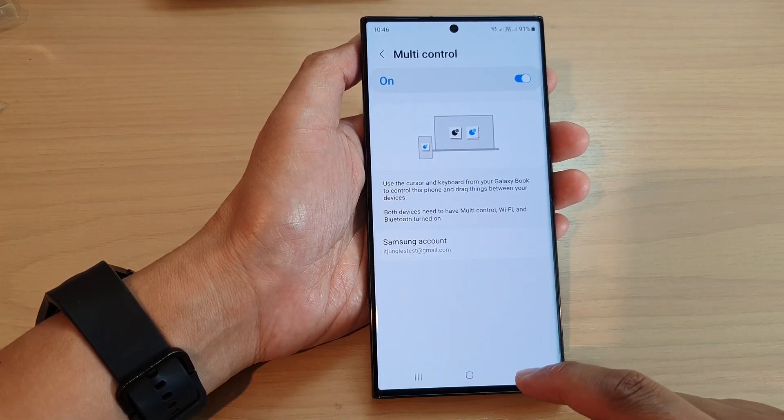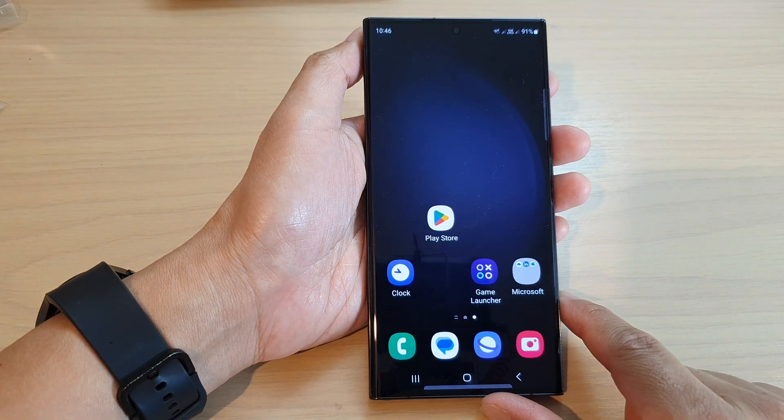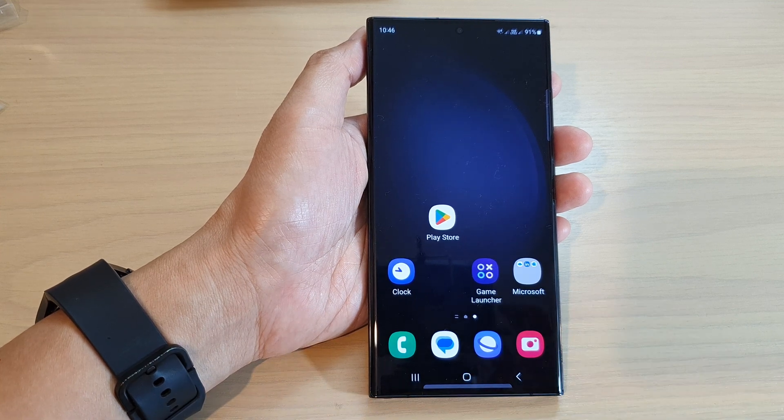And that's it. After that, you can tap on the back key or tap on the home button to go back to the home screen. Thank you for watching this video. Please subscribe to my channel for more videos.